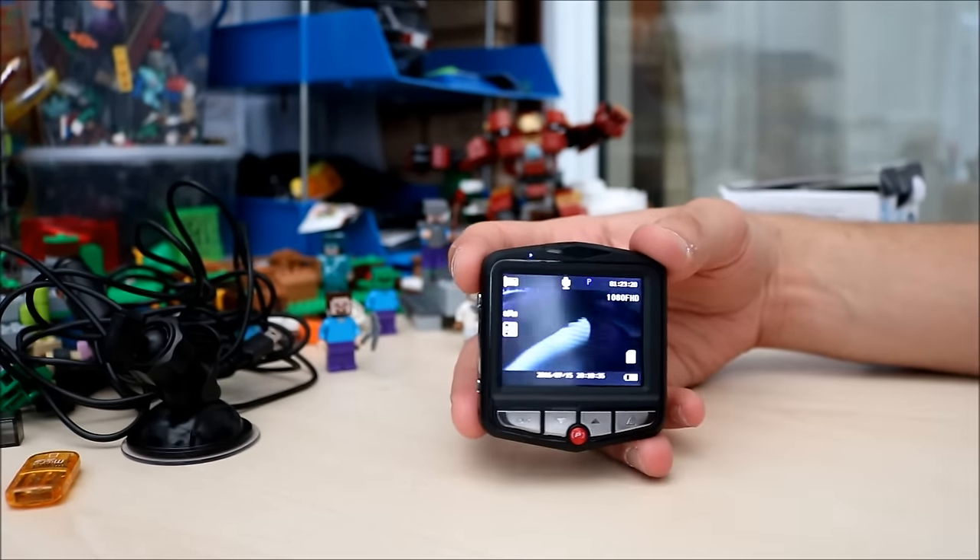Would I recommend this camera for your car? Yes, I would. It's £13 on GearBest at the moment — it's a great price. Battery life is disappointing, but you'd use your car charger mainly anyway. If you route it around your car correctly then you'd be fine. It captures good video and good audio as well.